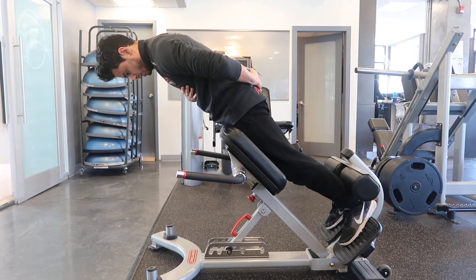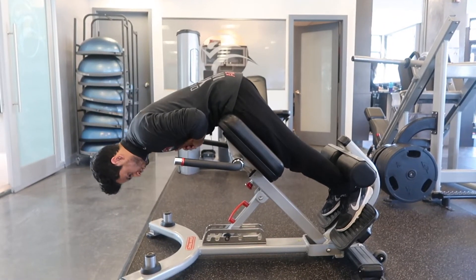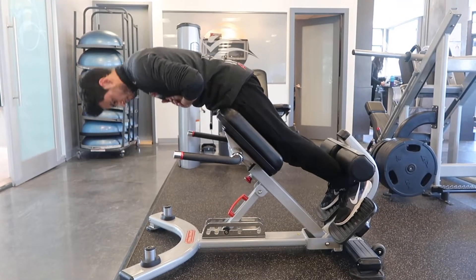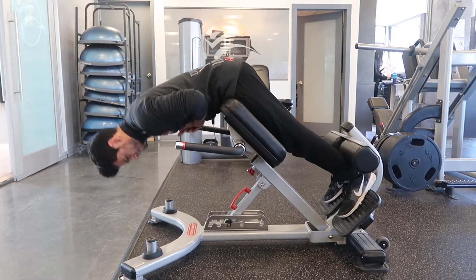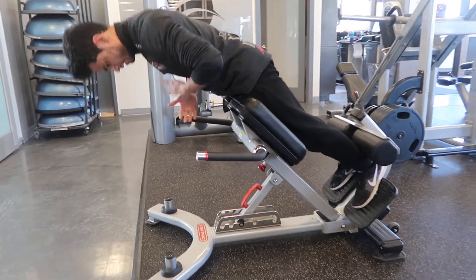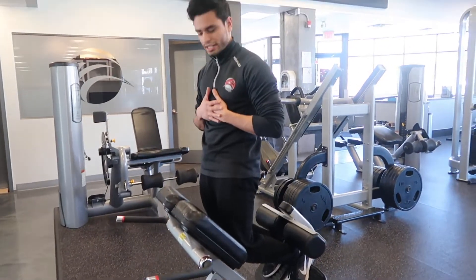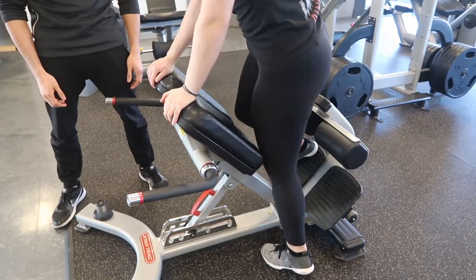We want to think of our glutes doing all the work here. My core is still working hard to make sure my back stays nice and straight. As I hinge, I want that length of the hamstrings and I want to squeeze my glutes, thrusting my hips into the padding. Notice that I'm not getting that high — it's not about height. Height isn't everything. In recruitment, height isn't the main goal.